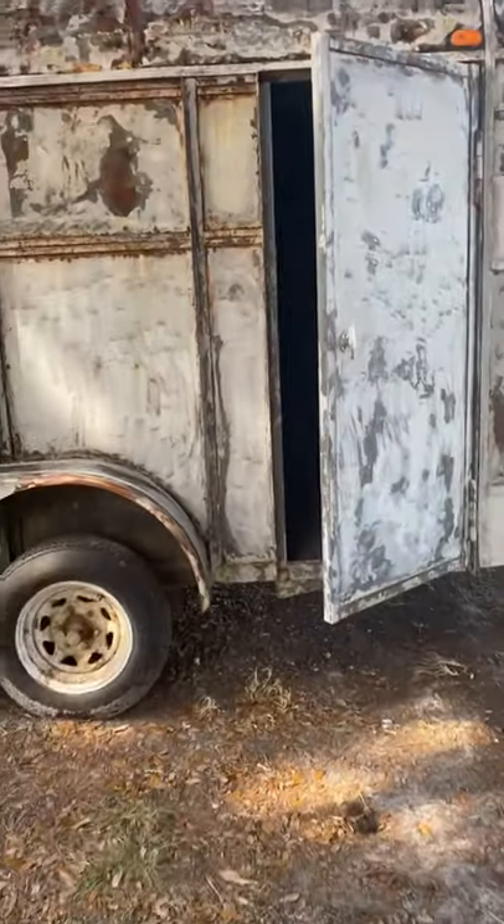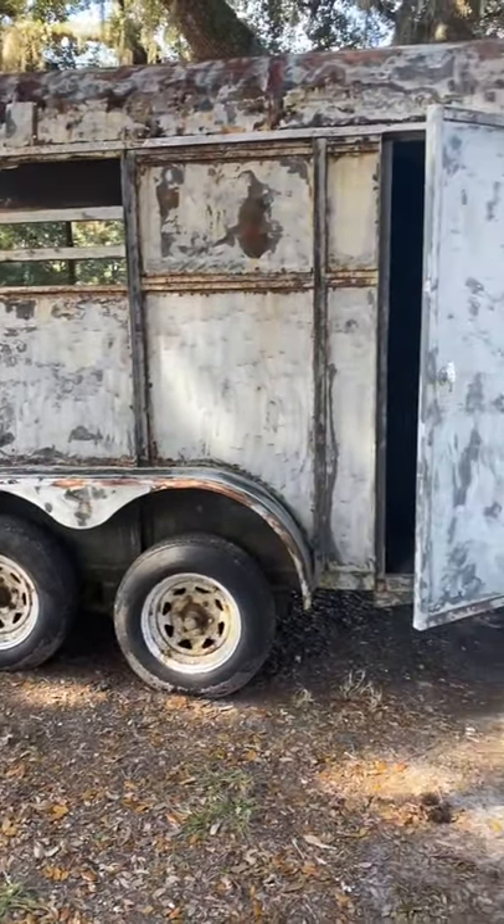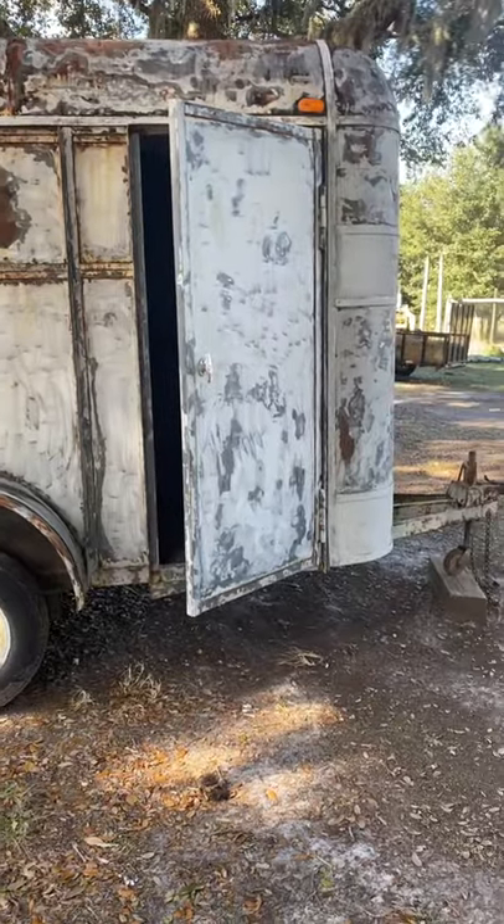All it really needs is a good coat of paint and some cleanup. So stay tuned for the next video where I'll be painting it, cleaning it up, and listing it for sale — and see how much we can make on it.